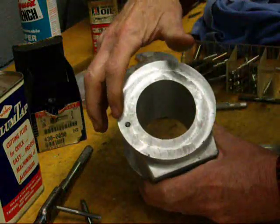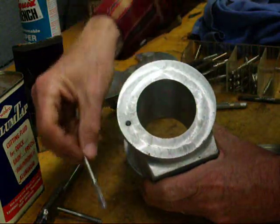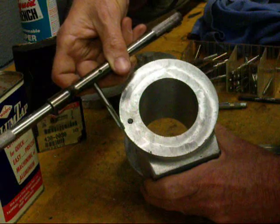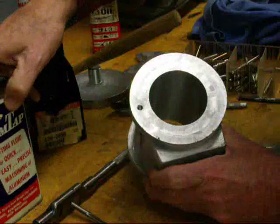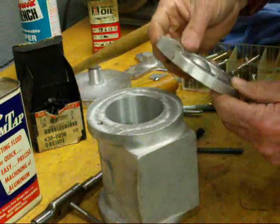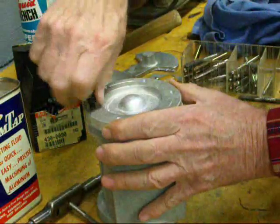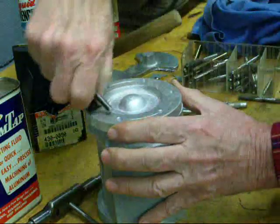I drilled and tapped one hole. I went in there with the quarter-28 taper tap and then changed taps and went in with a plug tap. I drilled it deep enough so I don't have to deal with a bottoming tap, which always risks breaking it off. Used a little bit of cutting fluid — I don't want to break a tap at this point of the game. Aluminum, you don't have to worry about it too much. There's my witness mark, and I did center punch that too, and put a cap screw in there.